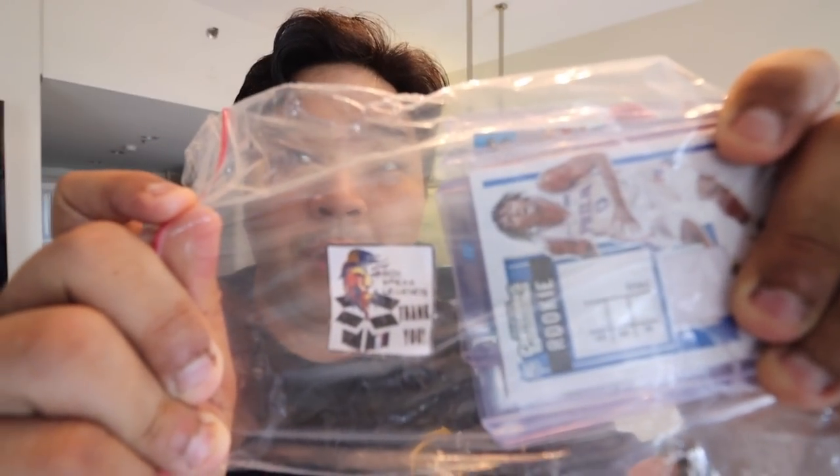This one I'm not saying who it's from — it's the medyo malungkot na box break. I bought two teams: Atlanta Hawks, my favorite team, and also the Grizzlies, thinking we might get a nice Grizzlies card. But these are the cards I got — sobrang konti and wala siyang major hit. You have a Jamerant base Court Kings card, a Jeff Teague base card — not even a silver — and a John Collins base card. Tatlong cards lang.